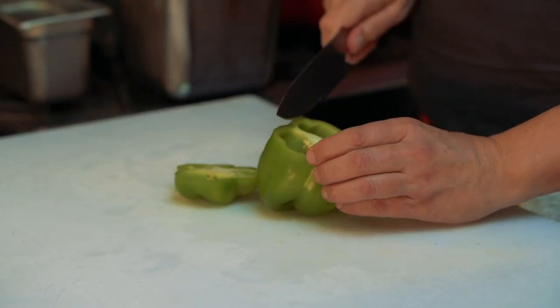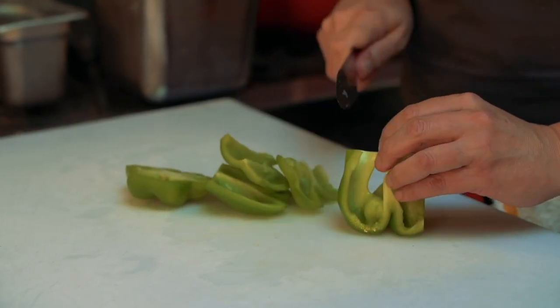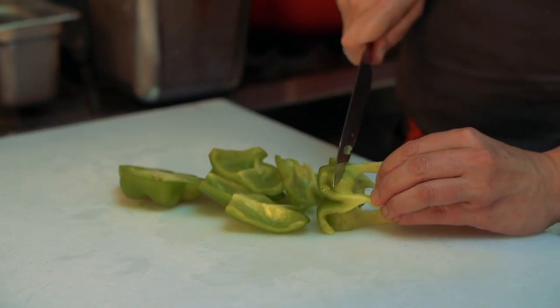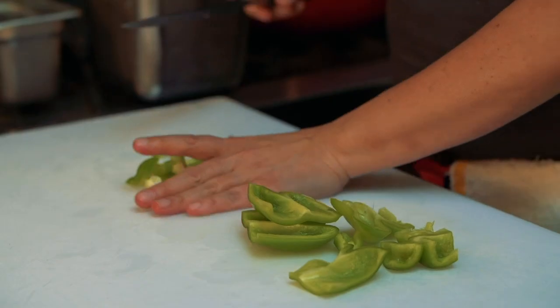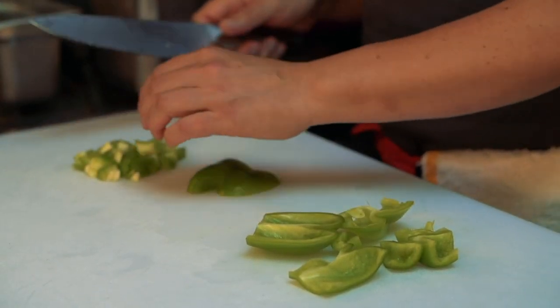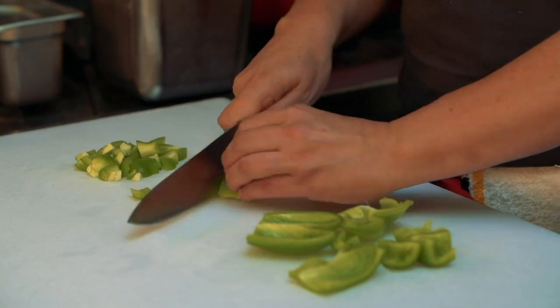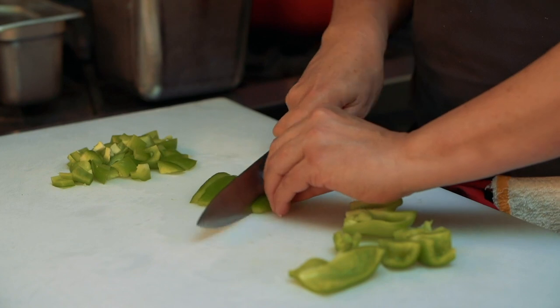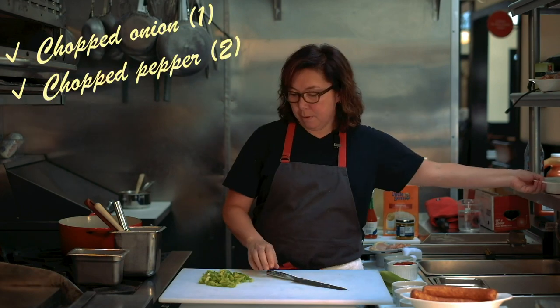To dice a bell pepper, you cut the top off, you go down the sides, get that bottom out. This is not fancy pants cooking — I don't expect perfect cubes. But if everything is relatively the same size, then everything will cook at the same rate so that everything has the same consistency when you're done. That is how you chop up a pepper.